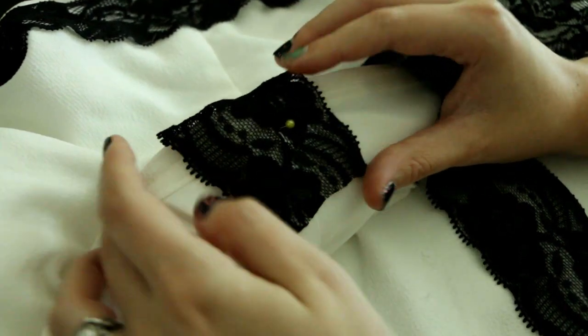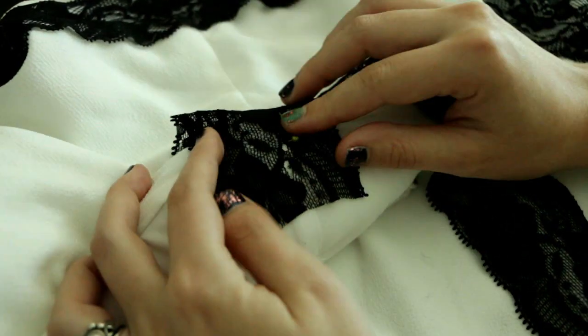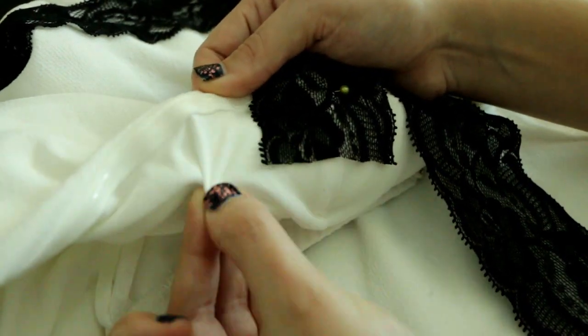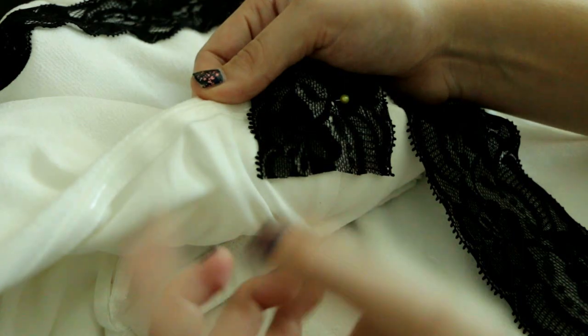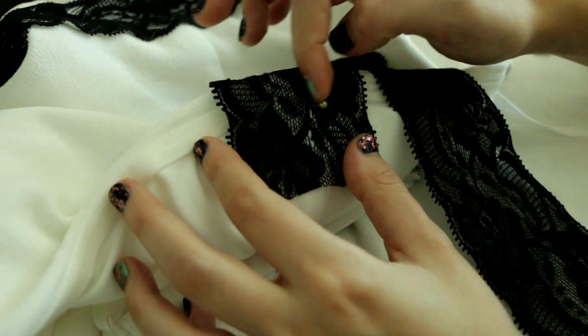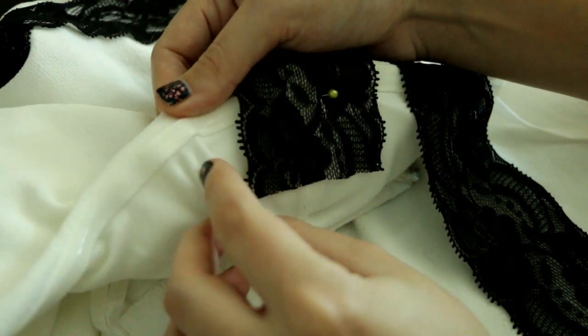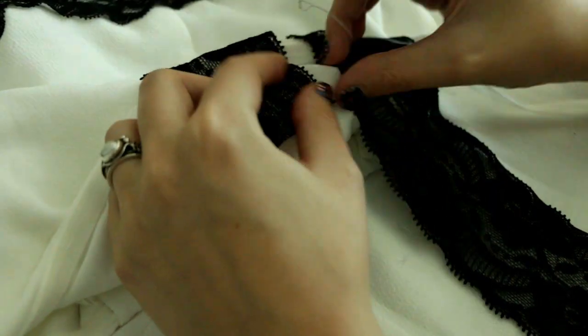Another thing that you can do is actually stitch the lace to the lining of the dress. As you can see, this dress is lined. So instead of stitching the lace all the way through, you can just stitch it to the lining right here. If you do that, the stitches will not be visible on the front of the dress.